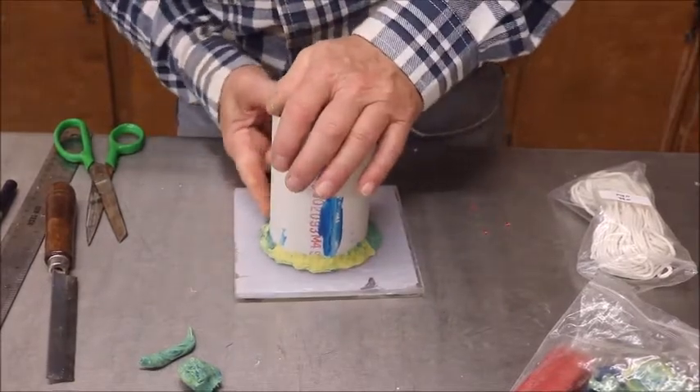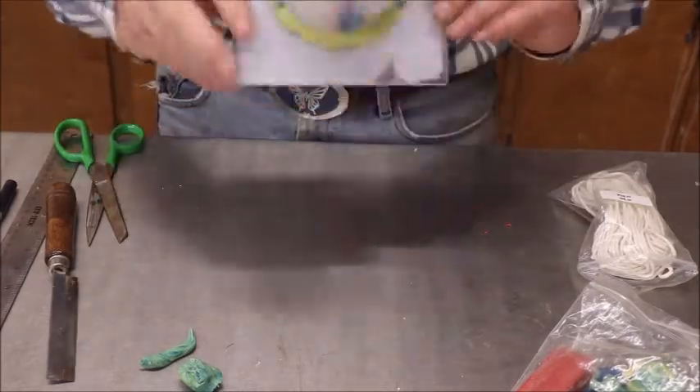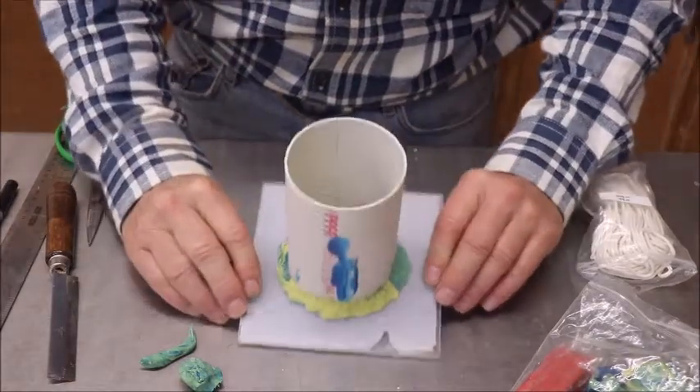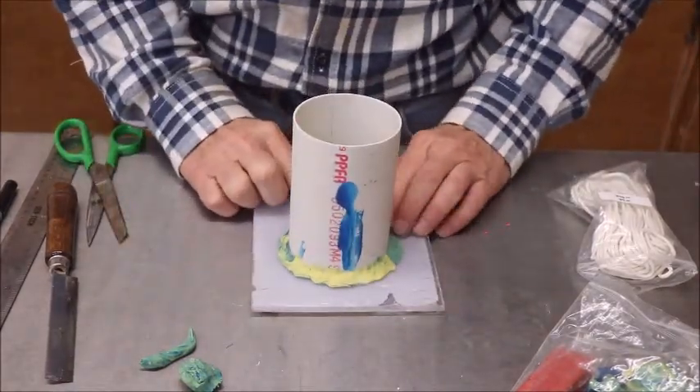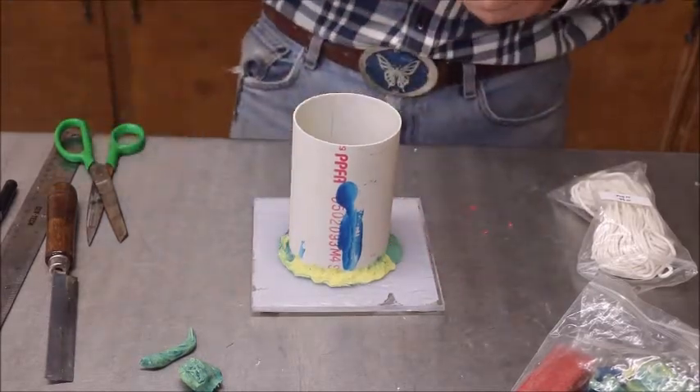We've got us a mold. The hole is pretty much in the middle — it's pretty darn close. Good enough for a tutorial. If you're precise about this kind of stuff, you can make darn sure that your hole is exactly where you want it.